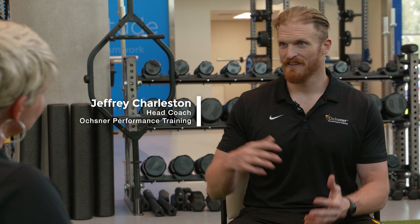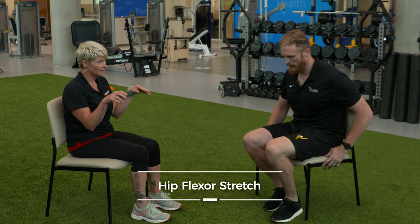The number one thing with that — and I learned that firsthand as an athlete going in — it's that hip flexor stretch. The biggest thing is that you're typing all day at your desk, your glutes are shut off, and you're going to have a lot of low back pain.